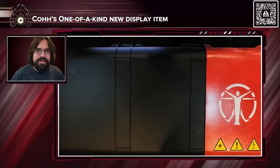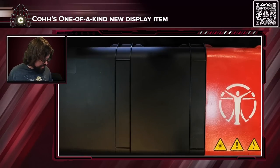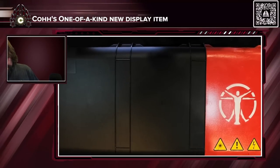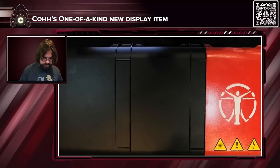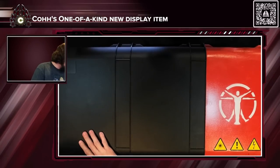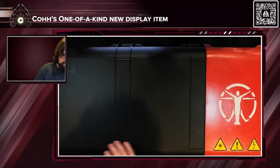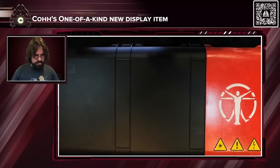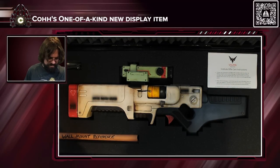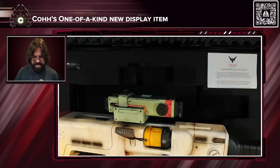Okay, now some of you already know what that is — there's already a big hint on the cover. Oh my god, it's heavy.